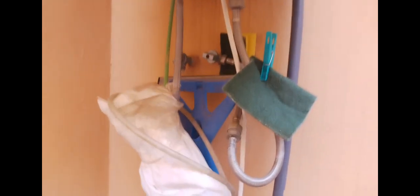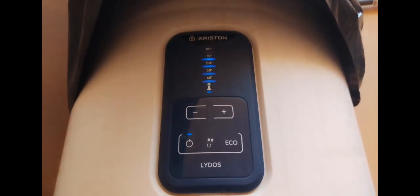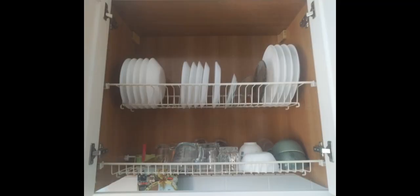This is an Ariston water heater — a typical one found in a dwelling out here — and it's an electric one. It's been covered with a plastic bag to prevent rain damage. It doesn't rain that much here, but nonetheless they've got a plastic bag over it.